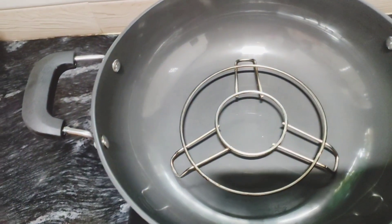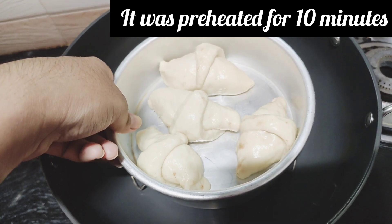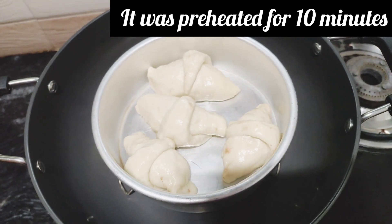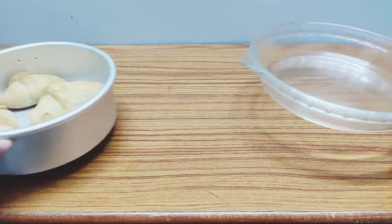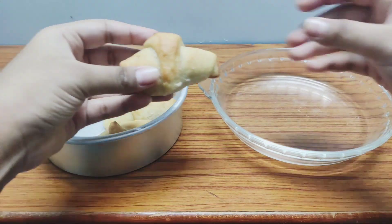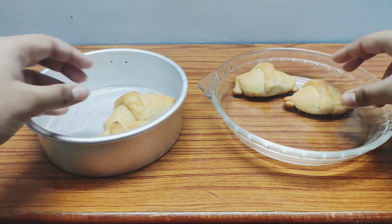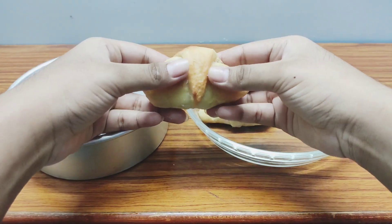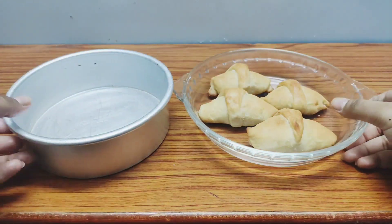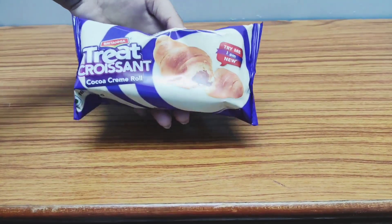Now let's set up our normal baking setup using a kadai that has been preheated for 10 minutes. Place the mold inside and close the lid — do not disturb it for 45 minutes, don't keep opening it. After 45 minutes, our croissants are ready! Let them cool a little before touching or eating — they are very hot and can burn your mouth.